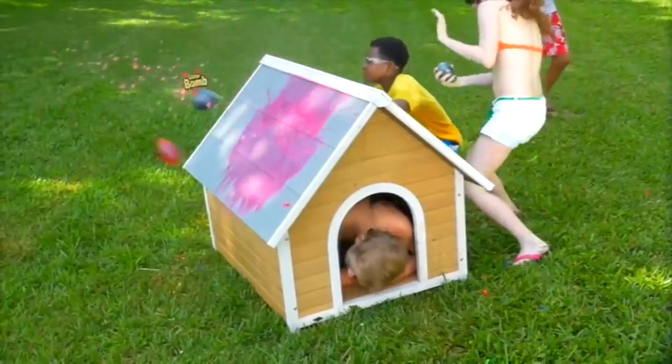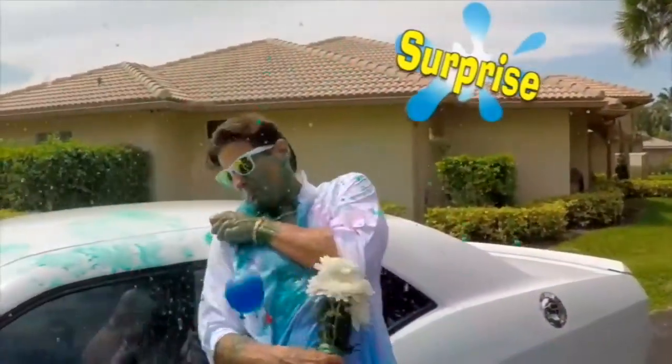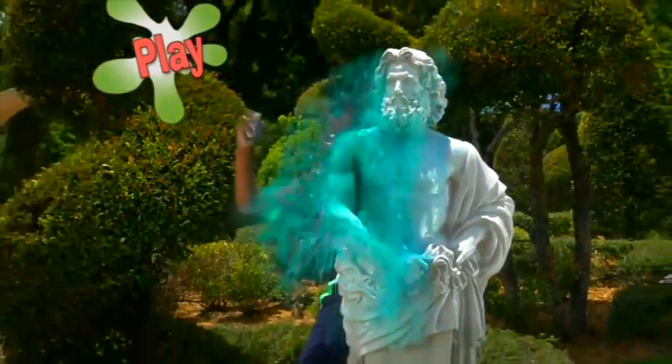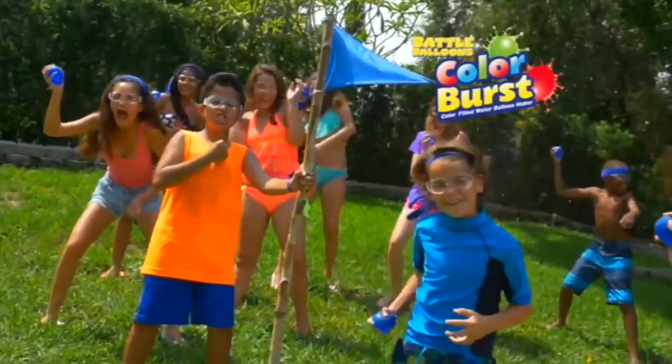Go ahead, take cover, and color bomb each other! Surprise Mom's date! What? He was late! Play hide and seek, but try not to pee! Your team will be first with Color Burst!